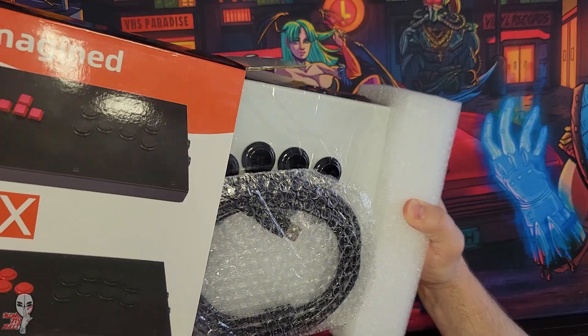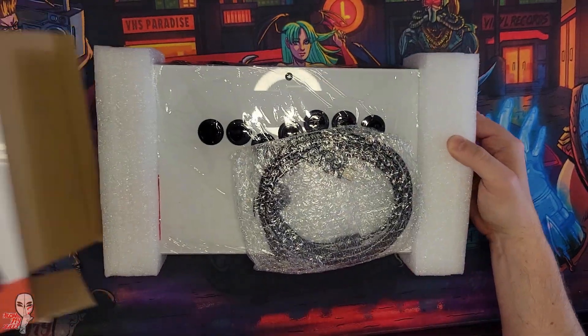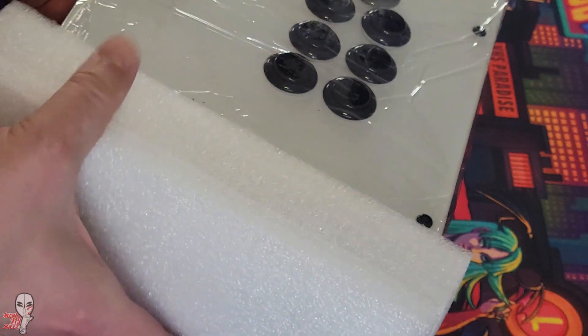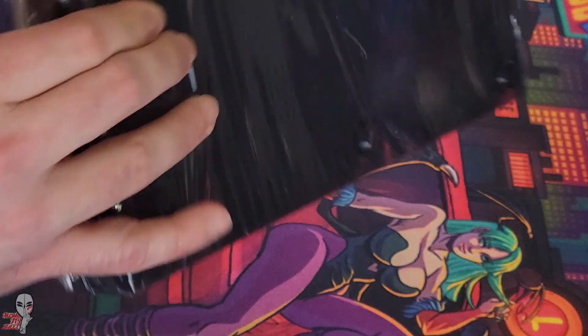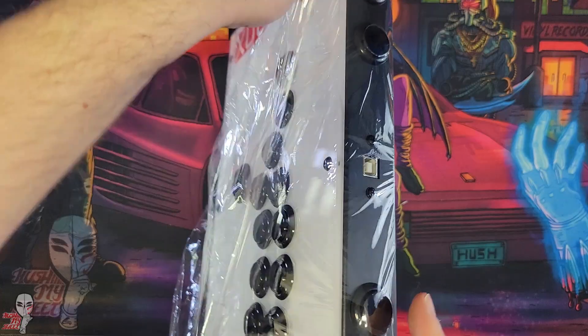When I started looking into this, I was pleasantly surprised to see that they were using Sanwa buttons for everything but the aux functions, plus a genuine Brook PCB. I requested a unit with all black buttons and PS5 compatibility, and on both fronts they delivered.